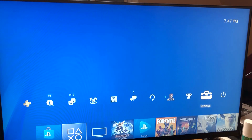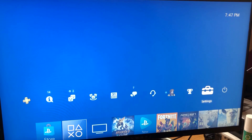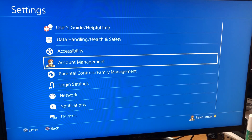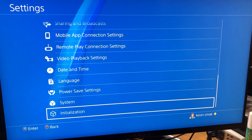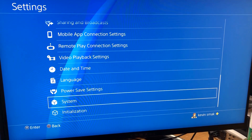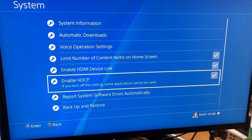Before we start, there is one thing we have to do on PS4. Make sure you do this before you disconnect it. Go up to Settings, go all the way down to System — second last — choose that, then go to Enable HDCP and turn that off.